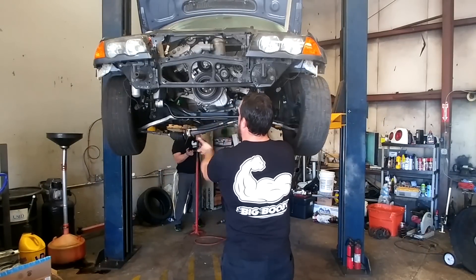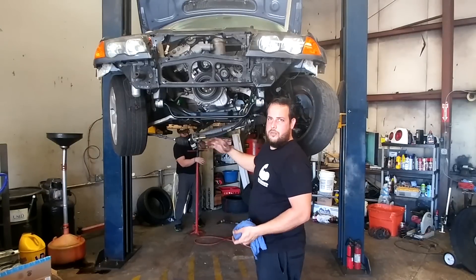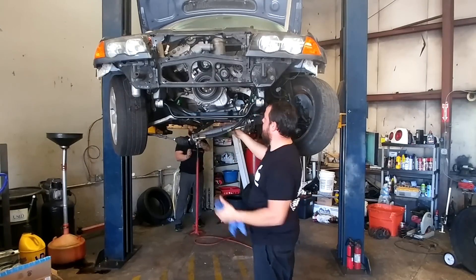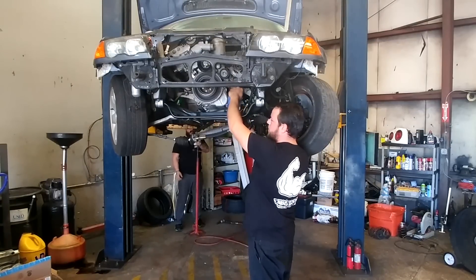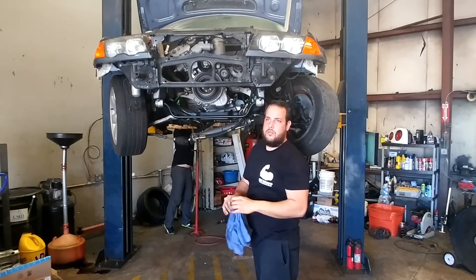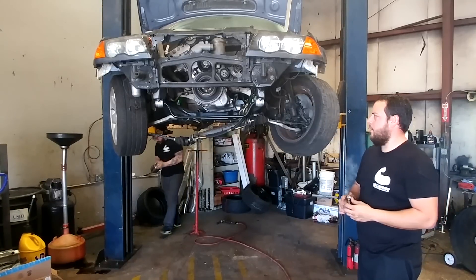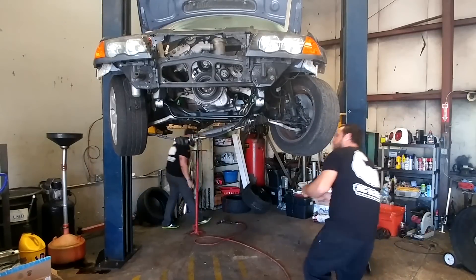The steering shaft is out. Notice the BMW has a rear sump oil pan — it has a big bolt on the back that will interfere with the steering shaft. You have to go through the steering shaft so you can get everything out properly without damaging any parts. Now I am going to remove the motor mount nut so I can get it out.